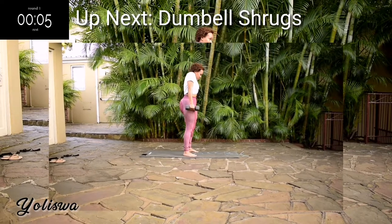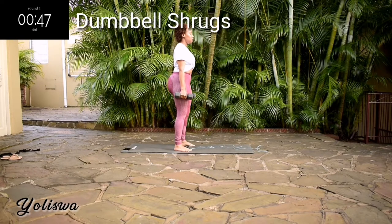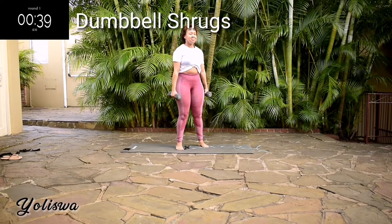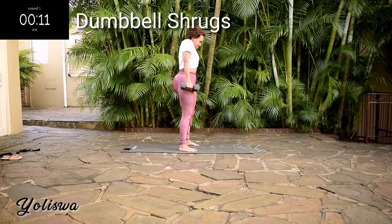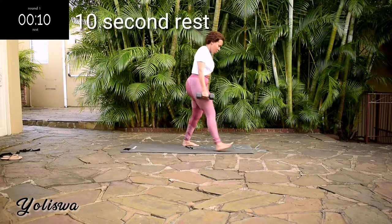Up next, we've got dumbbell shrugs. Make sure your arms are pinched towards your sides. Move your shoulders up and down. You're halfway there. Ten seconds to go. Take a ten second rest.